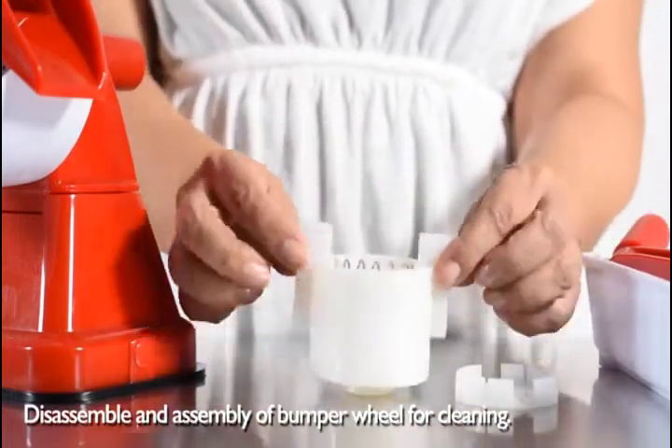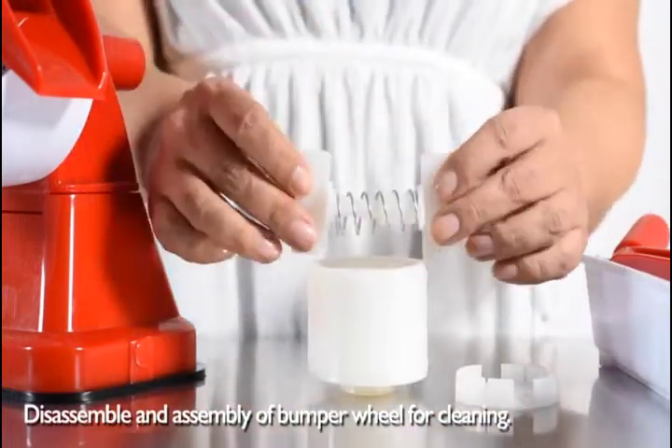Its catchy red appeal is complemented by durable plastic shaping the exterior frame.